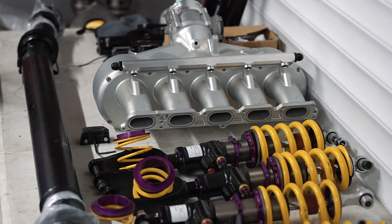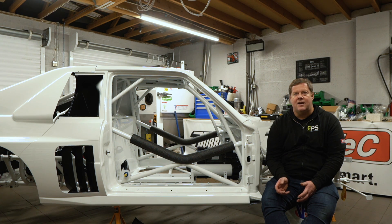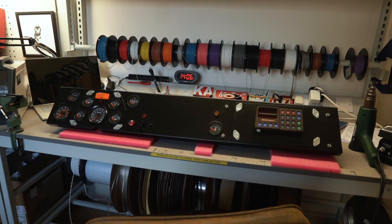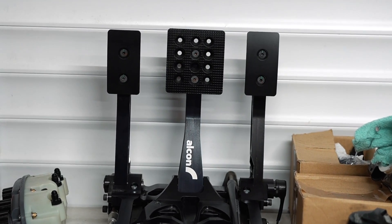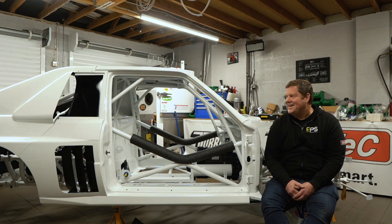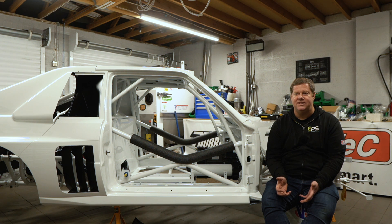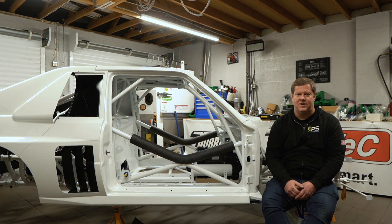Today we're going to go through some of the parts that are going to be used on the vehicle for the final time. We've got the dashboard to cover, which is upstairs — we'll go up in a minute — and then we've got pedal boxes and all sorts of really expensive parts, well, according to the wife. Please like and subscribe if you haven't already done so.